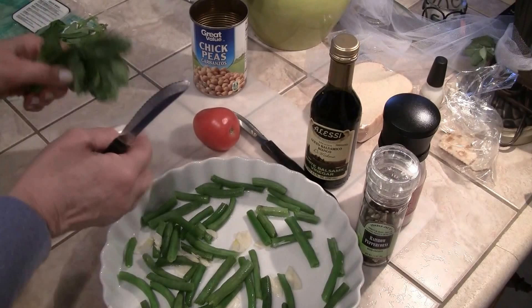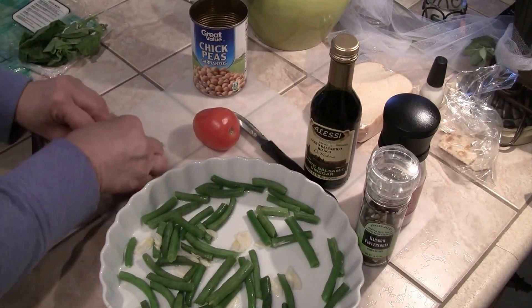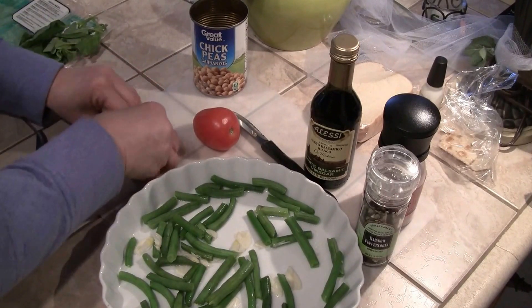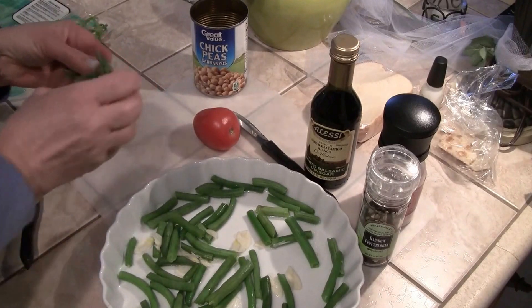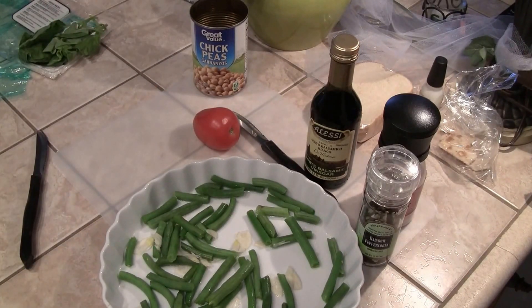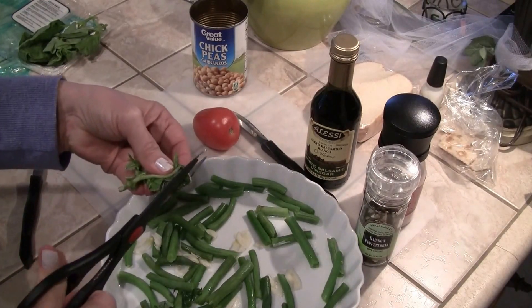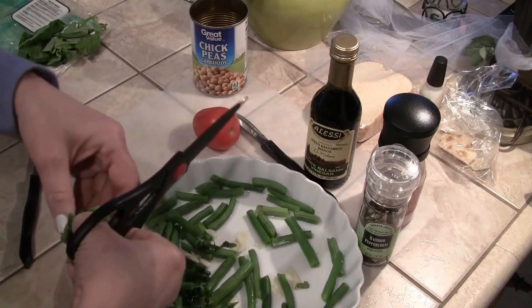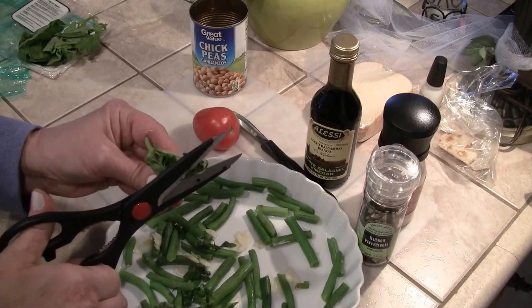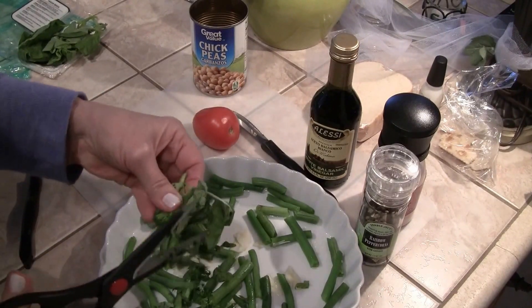I'm going to cut up the basil. What I do when I cut basil is just roll it — it's a lot easier — and then with my kitchen shears I'll just cut it. I'm not cutting the stems into the salad. If I was making a sauce or something I would put the stems in, but not for the salad.